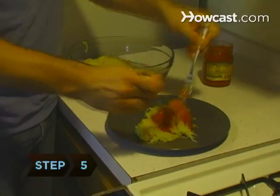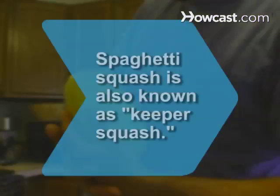Step 5. Toss the noodles with your favorite pasta or pesto sauce and enjoy a happy supper. Did you know spaghetti squash is also known as keeper squash because it will keep for months in cool storage.